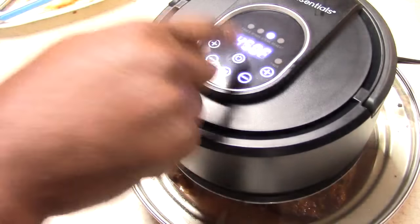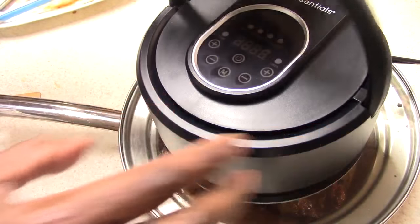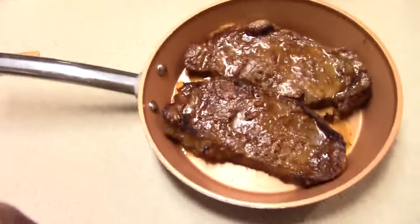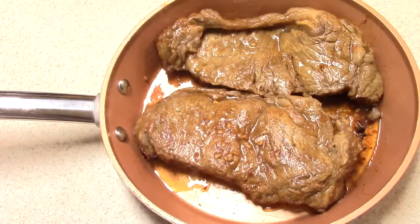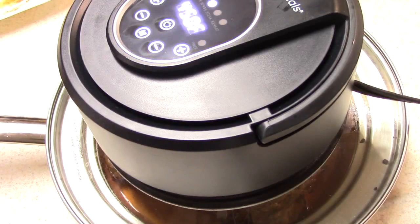We're at six minutes, so I'm going to take it up and flip these over. Not bad, not bad. Alright, flipped over — six minutes left y'all.